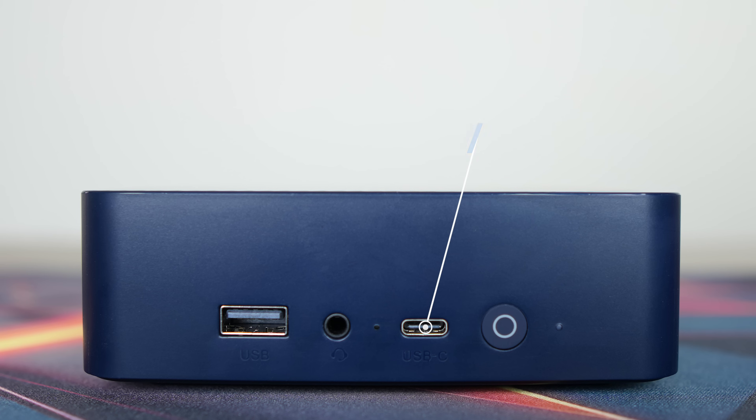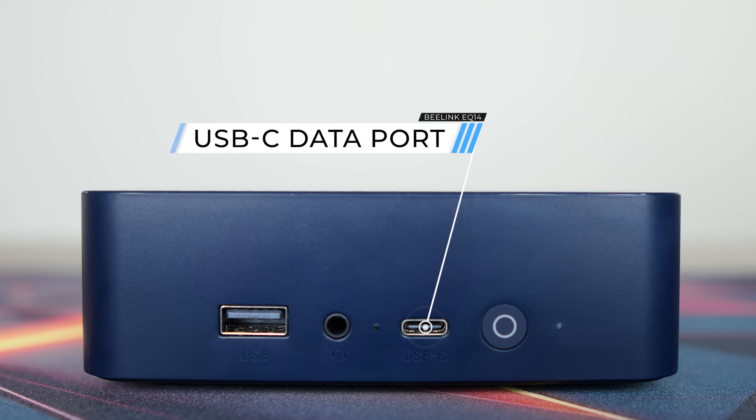The ports are unchanged from the EQ13. That's a USB3 Type-A 10Gb, along with a USB-C 10Gb, which is data only. There's also an audio jack and clear CMOS.